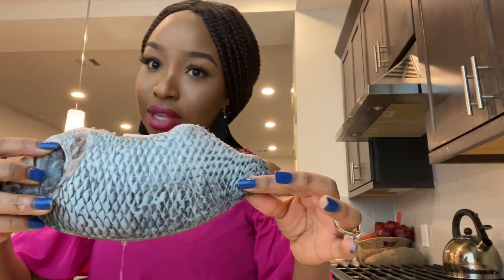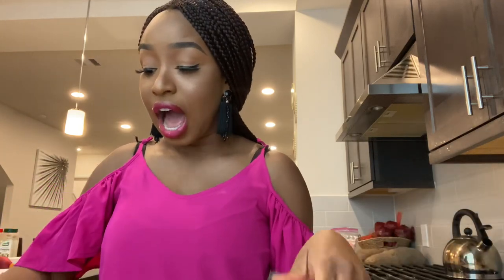So today we are going to be going through the process of me preparing my tilapia fish. It's big and I like it this big. Fala loves eating tilapia fish, so today I will be showing you guys how I prepare my tilapia fish, which I tend to prepare a lot.